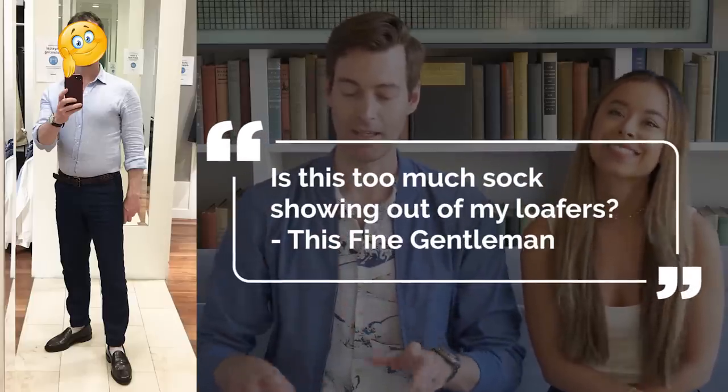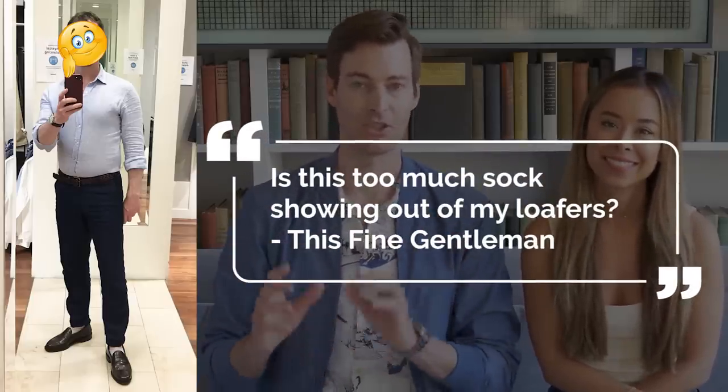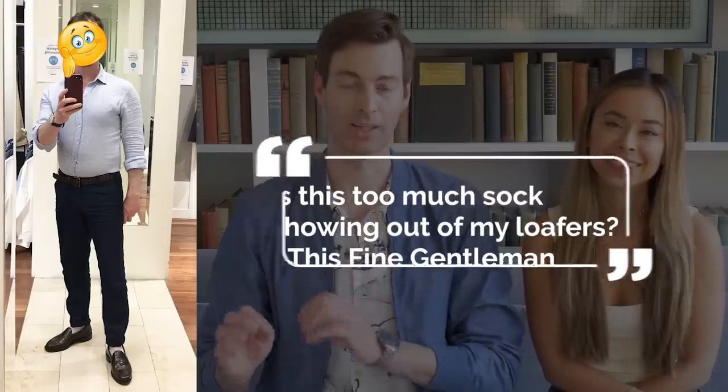So this fine gentleman wanted to know: Dorian, Ashley, is this too much sock showing out of my loafers? And we are answering that question, but we're gonna give him some feedback as well to help him make his general outfit look that much better. Let's get into it.